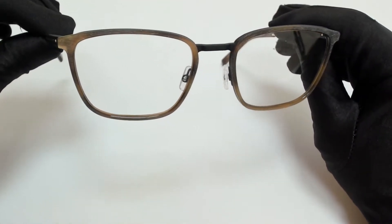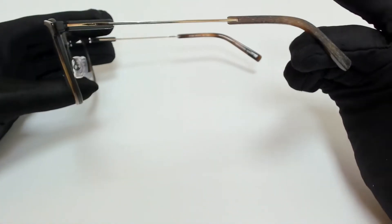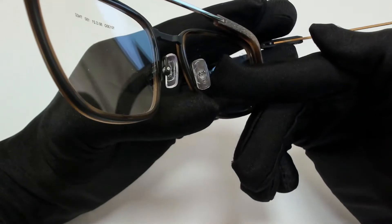The color of the frame is oak and gold, and it has a rectangular shape. On its nose pads, you'll find the Morrell logo.